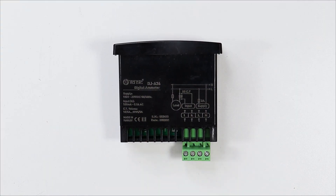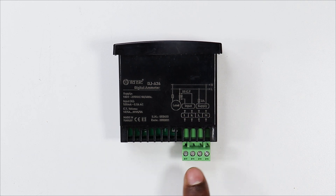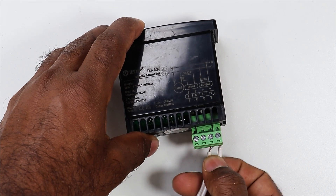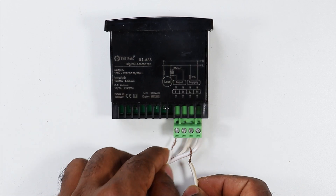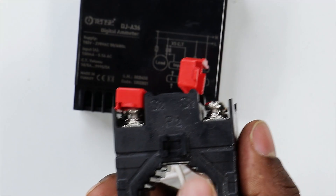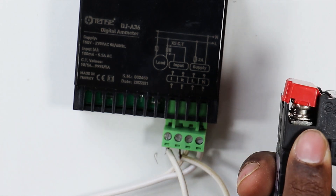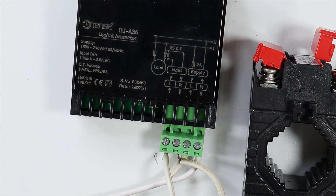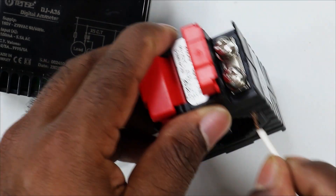This digital ammeter has a diagram showing how to connect it. In this connection, it is told that the 3rd and 4th terminals require a power supply. I am taking 2 wires and connecting them to the 3rd and last terminal. Now in this ammeter we have 2 more terminals — we connect 2 wires here to get the current feedback from our CT. In this ammeter you can see S1 and S2 written. So the S1 wire goes to the first terminal and S2 goes to the 2nd terminal. I am connecting the S1 wire, then connecting the S2 wire with the S2 terminal of the CT.